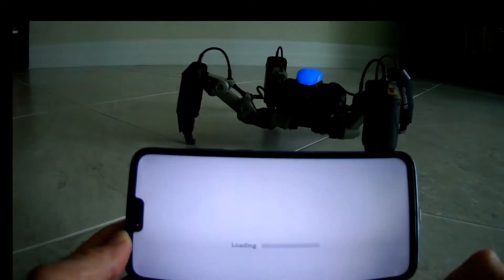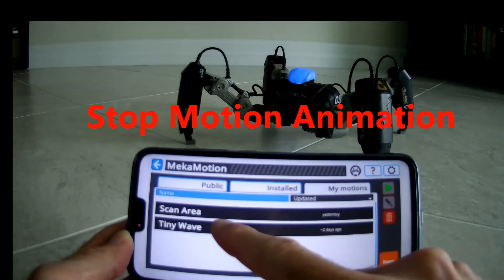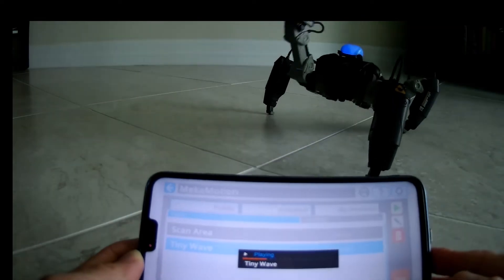In animate mode, you're able to manipulate the robot in a stop animation form to record and then play back various animations. Here are a couple that I've created.